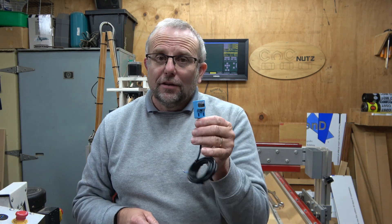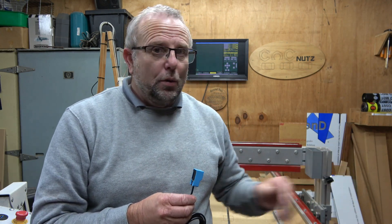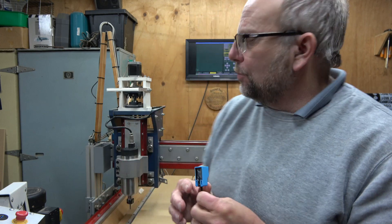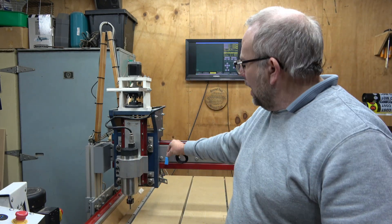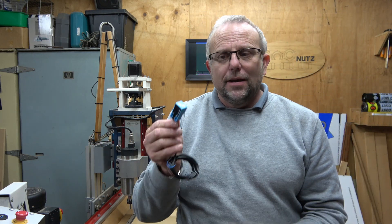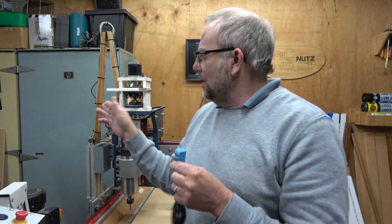Before we go, a couple of final points. On sensor placement: it's normal to put sensors at the end of each axis, and they work well there combined with soft limits. You could also consider attaching the sensor to the axis carriage and placing triggers at either end, so the single sensor can do double duty as both a homing sensor and a hard limit at each end of the axis.